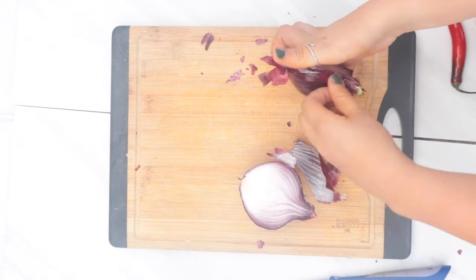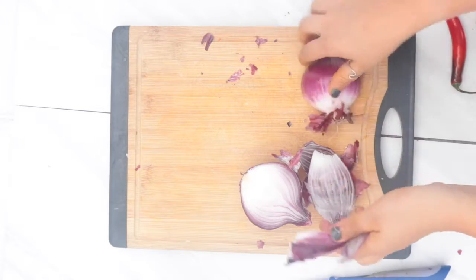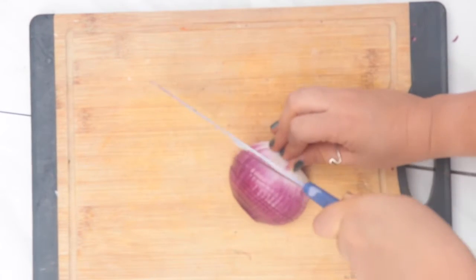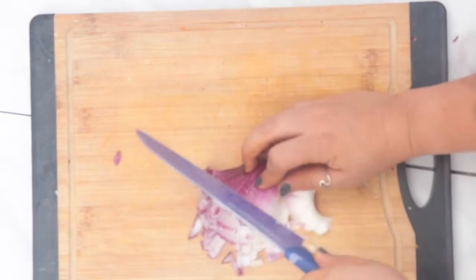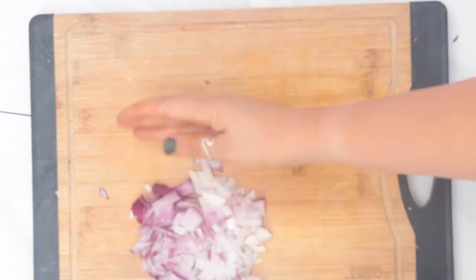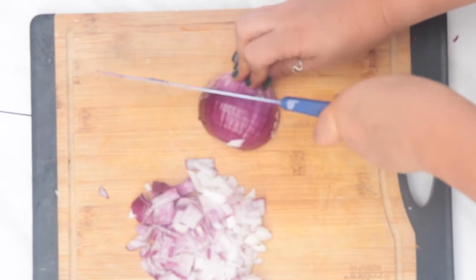Moving on to our red onion — you can also use a different kind of onion; the type doesn't really matter for this dish. I'm cutting it in half, then making really thin slices and cutting the opposite way so I get a really fine dice without making it too messy. This is fast and easy. I'm just repeating the same process with the other half: thin strips, then turning it around and dicing.